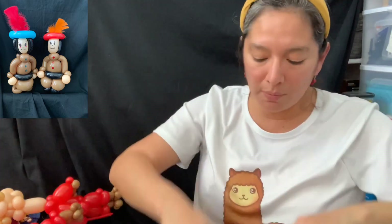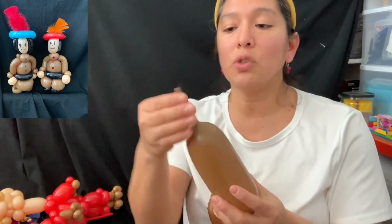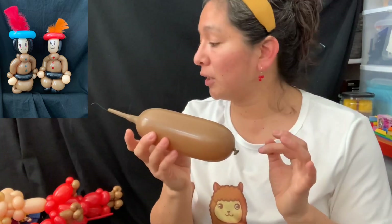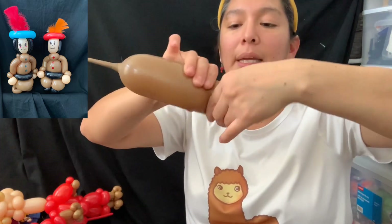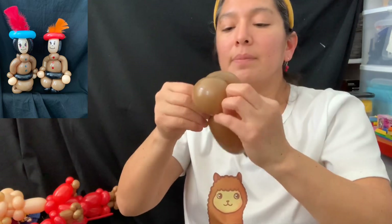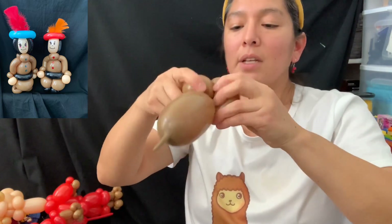From here you can cut this balloon or just wait, because now we're going to attach it to the face. This is optional, but if you have the B-body brown balloon, inflate it with about a four-finger tail — the 321 style. If you don't have those balloons, go ahead with a 350 brown or mocha brown. Start making two bubbles and do a double-bubble thing.